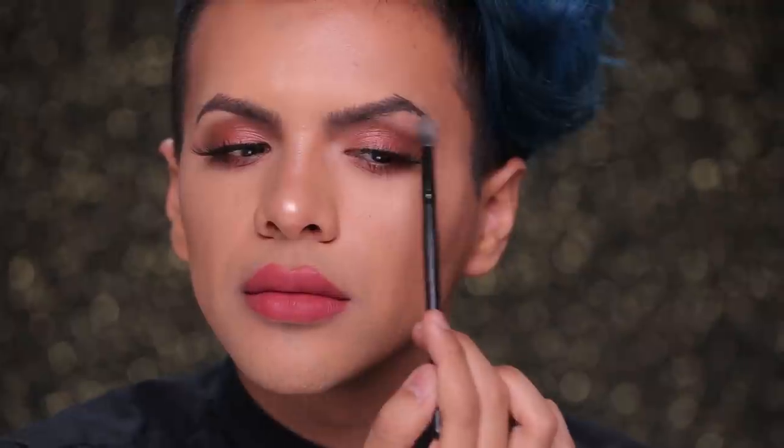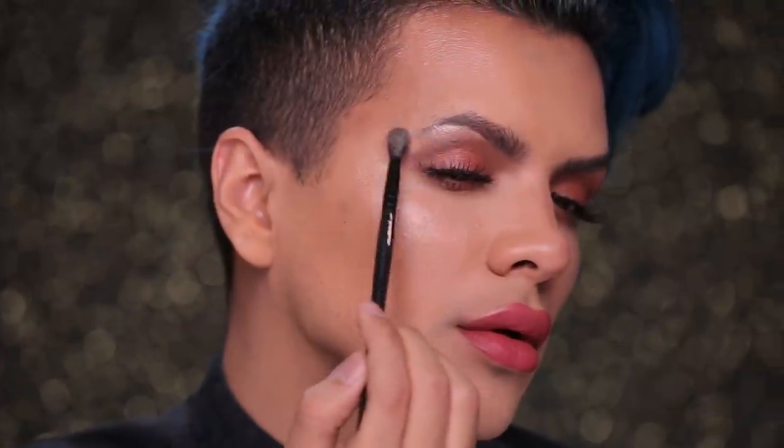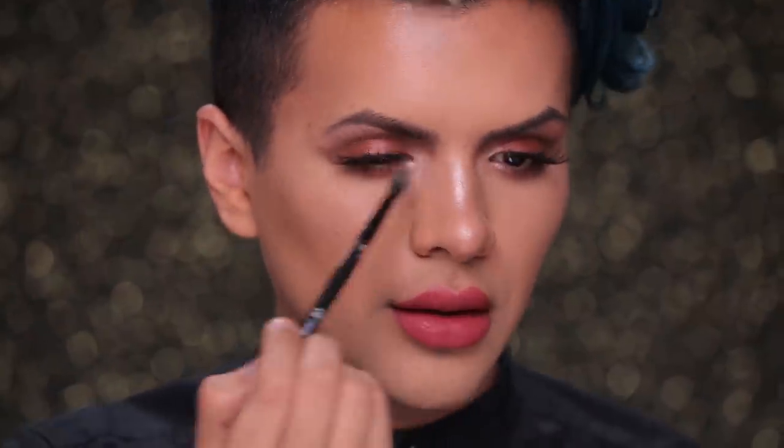Now I'm going to highlight the brow arch just to give it a more lifted look. And now to really brighten and open up our eyes, I'm going to bring that same highlight into the inner tear duct. See — this eye is wide awake ready to party, and this eye is still at home sleepy taking a nap, so let's wake her up. I really like to emphasize my cupid's bow, so I'm going to grab some of that highlight and lightly layer it on top of the cupid's bow. And if you want to give it an even glowier look, bring it onto the bottom and blend it out with your finger.